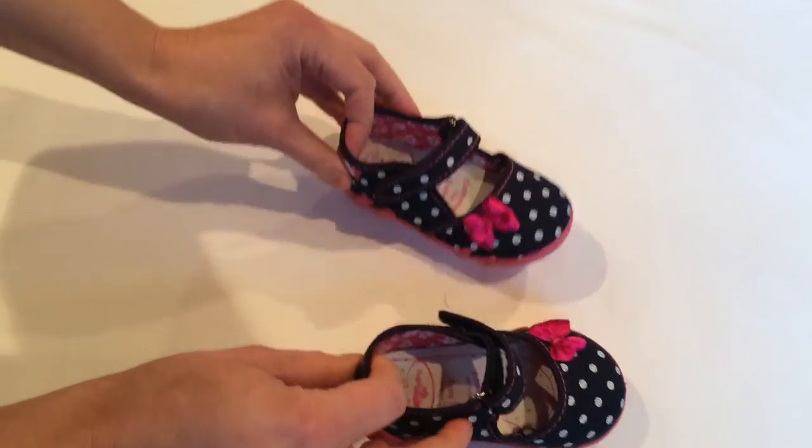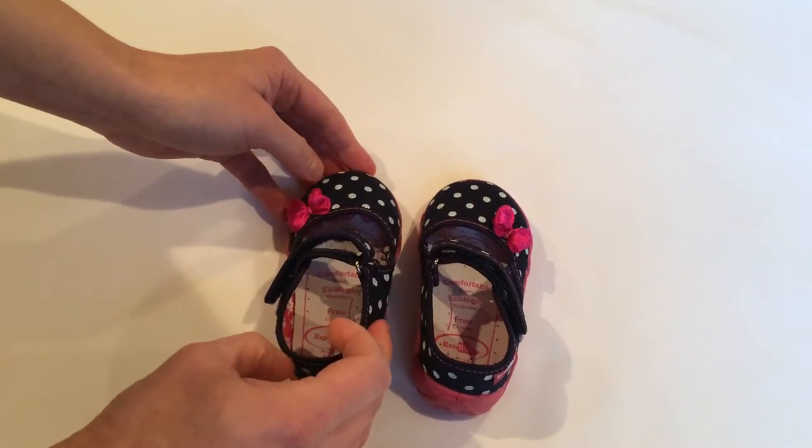For more information, visit fish4shoes.com.